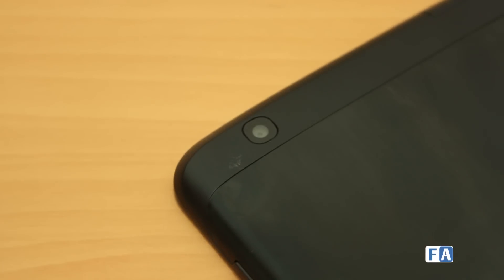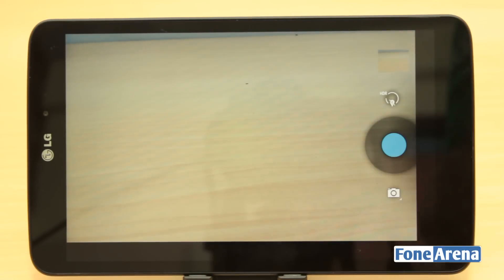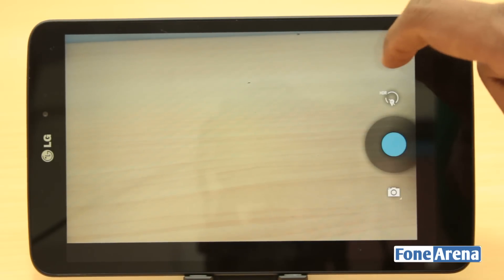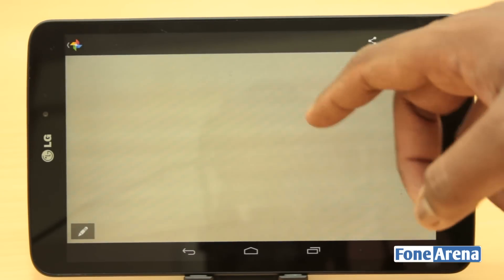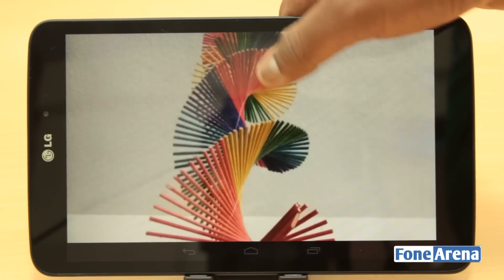There is a 5MP camera on the back and a 1.3MP camera on the front, both suited just for video calling and nothing more. The rear camera has autofocus and tends to take usable pictures in bright light, but we argue even the basic Lumia 520 can take better pictures than this. So the camera department is decidedly average, and nothing surprising about it as this is a tablet.